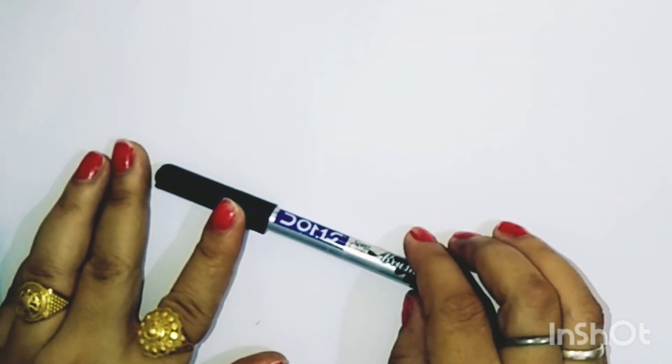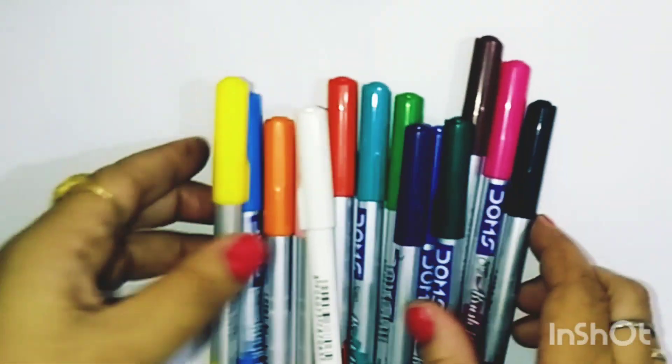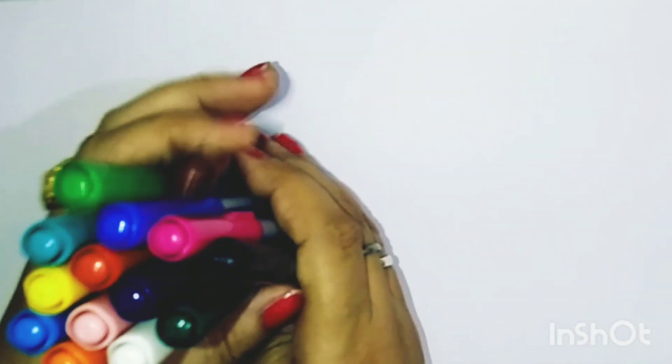Hello kids, welcome to my channel Drawing with Minu. Today we learned some activities, some numbers, some drawing, some alphabets. Now this is color, it's black color. Now let us restart our lots of beautiful colors learning.